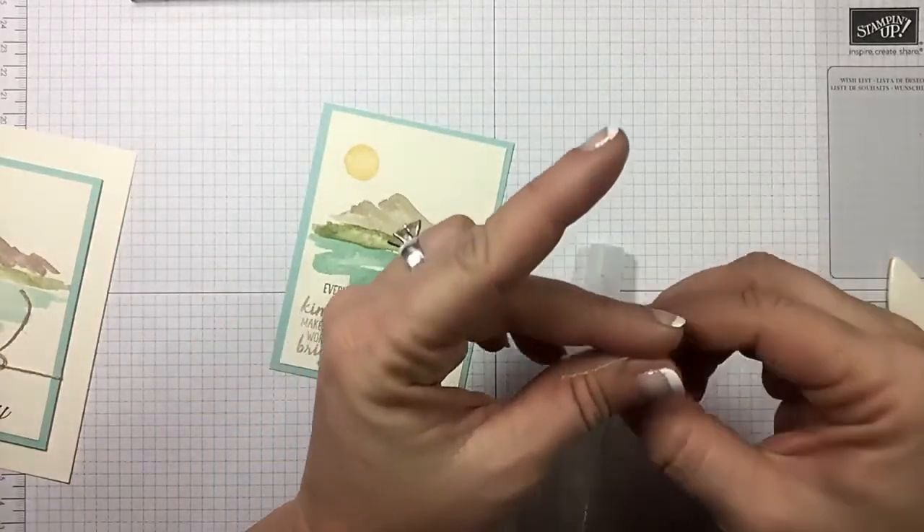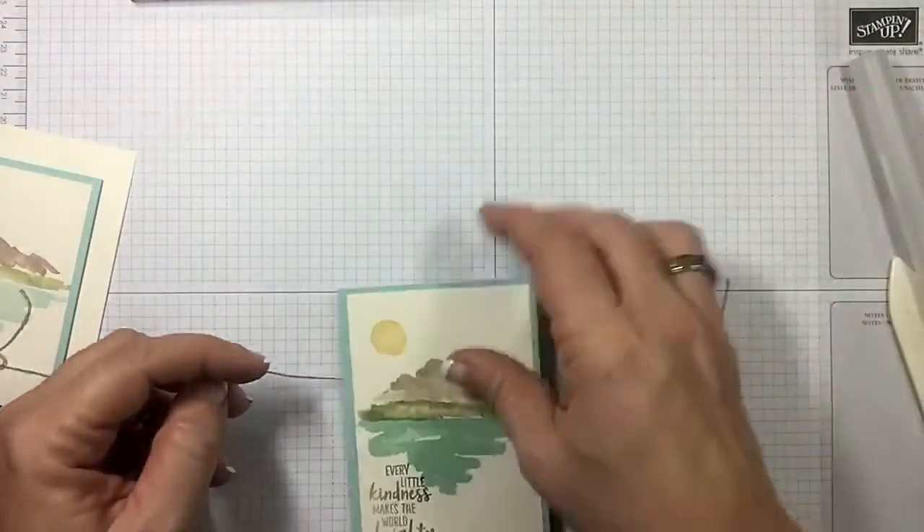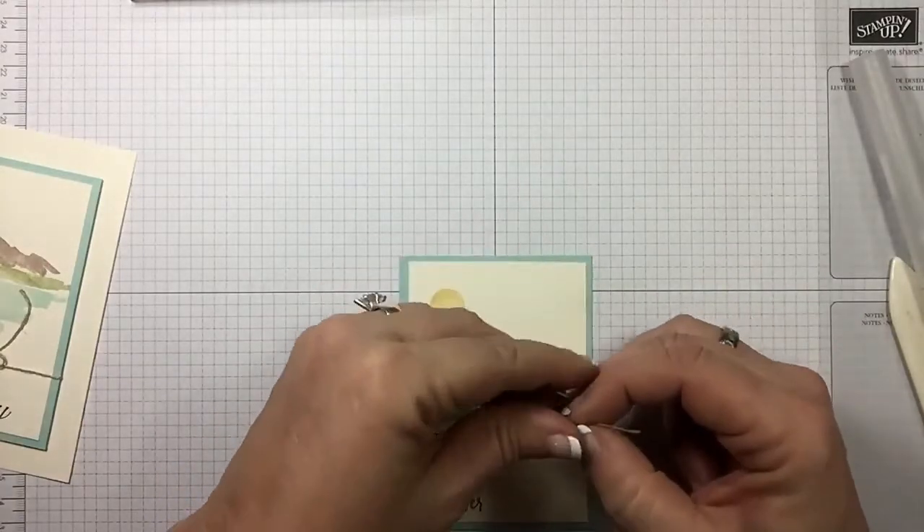Grab your spritzer bottle — I've got a tip video on this if you haven't seen it. She's actually tied a knot, so let's do a bow. I probably didn't cut that long enough for a bow.